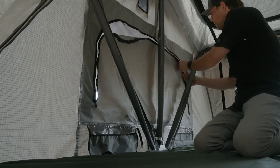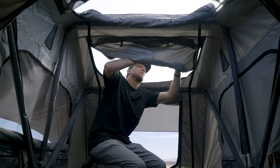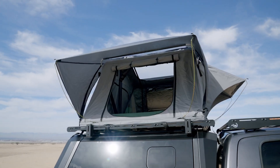All of our tents are equipped with YKK zippers with pull tabs. All the windows can be opened and closed from the inside of your tent. Another great feature of the Pioneer Series is the dual pane stargazing window. This is a clear window built into the rainfly, giving you the ability to stargaze at night or have an optimal view when you want sunlight to enter your tent.